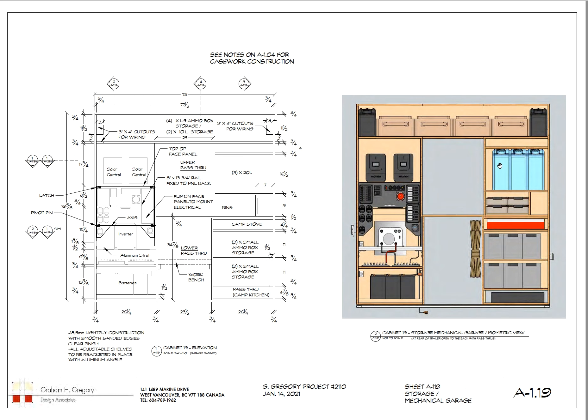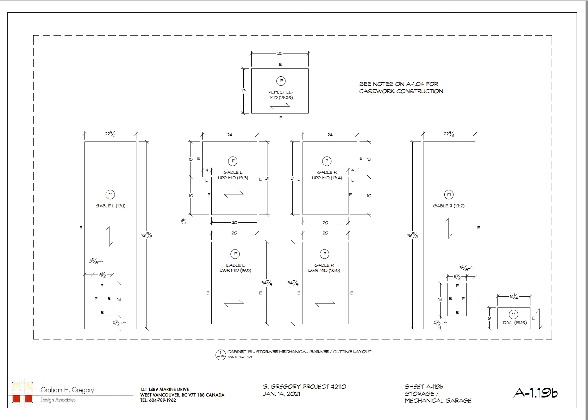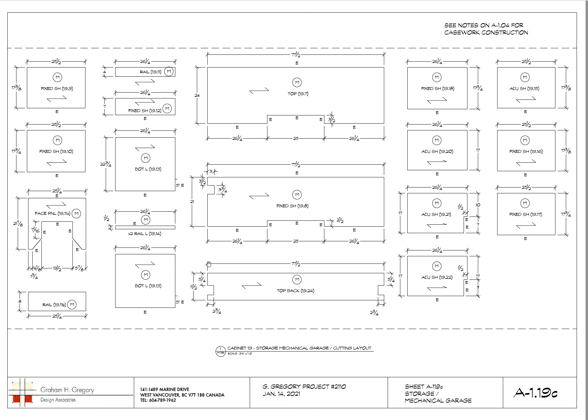These are all layouts for the millwork. Here's the garage face-on view — you can see the shelving here, the electrical here, and the pass-through.